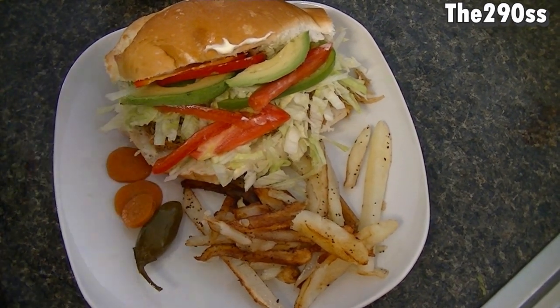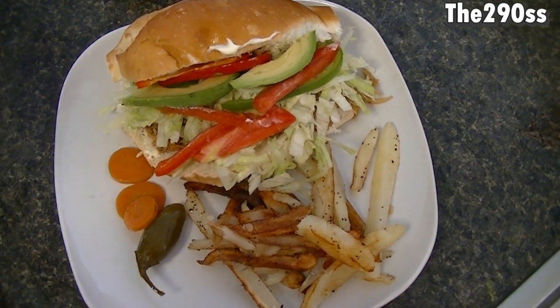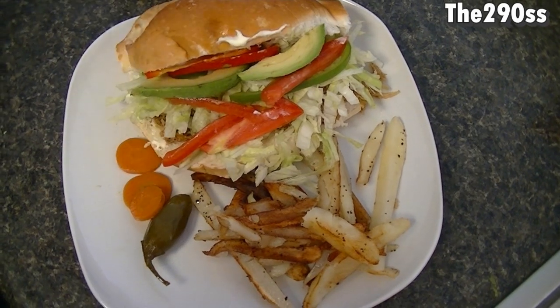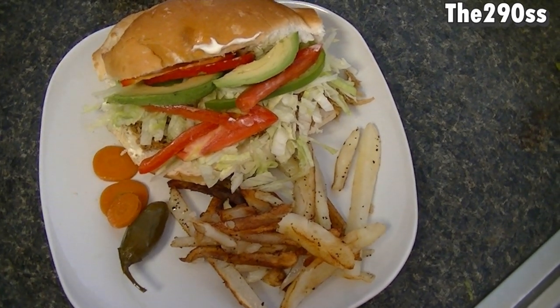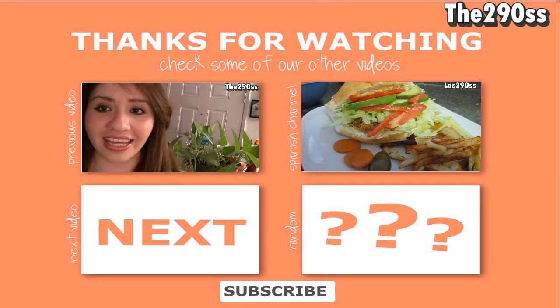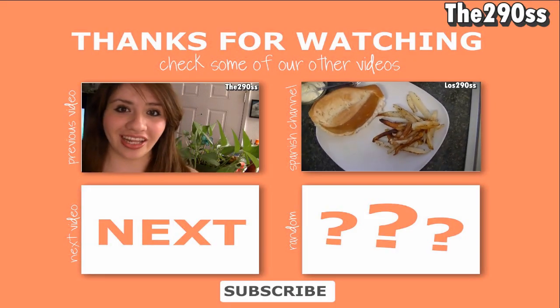It will be great for a picnic or just to enjoy a movie night, and if you don't want to cook a lot. It's a really easy recipe, it doesn't take a long time to make and it's so delicious, so you should try it. Thank you so much for watching guys and I will talk to you later, bye!